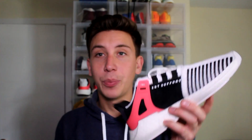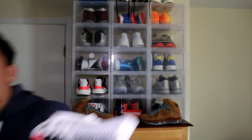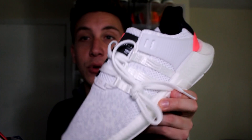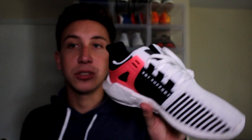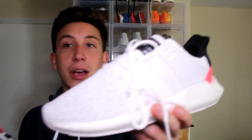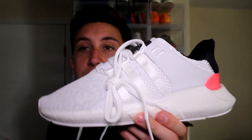So just a quick little pickup video of the EQT Supports. I am selling this pair so I will not be doing a review or on foot, but I will be doing one on the black pair. Thank you guys for watching — comment down below what you think of these. If you have a pair let me know; I will come watch a video if you made one on these because these are such a dope shoe and I really really like them. Thank you guys for watching — follow me at Tor with 6 O's on Instagram and Twitter and I will see you guys in my next video.